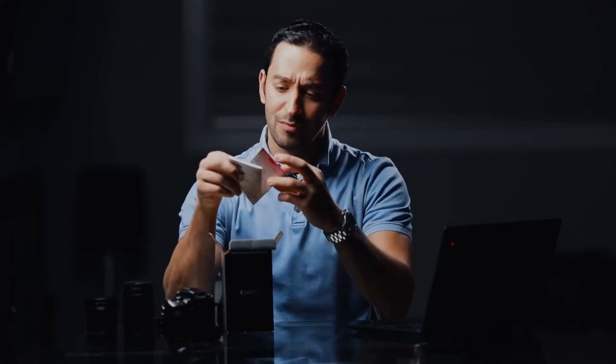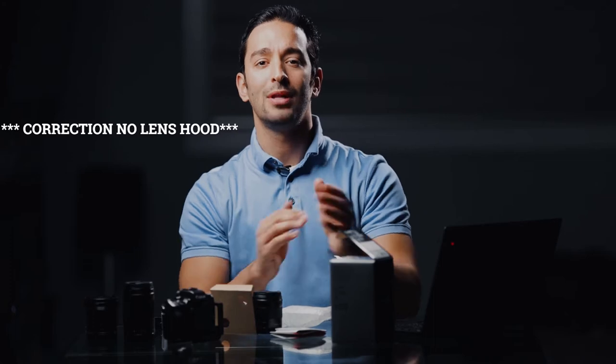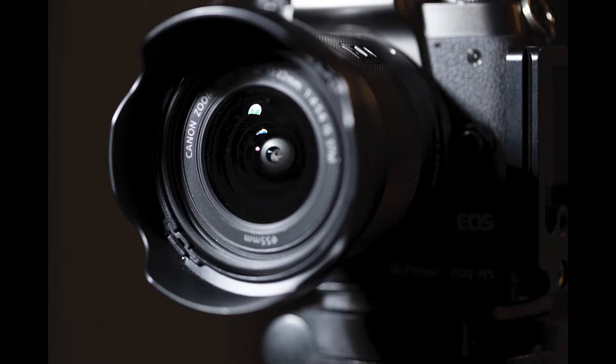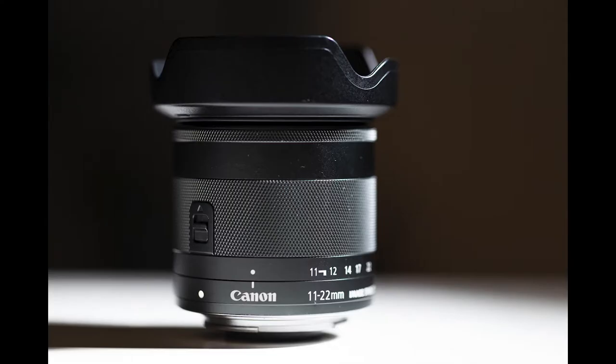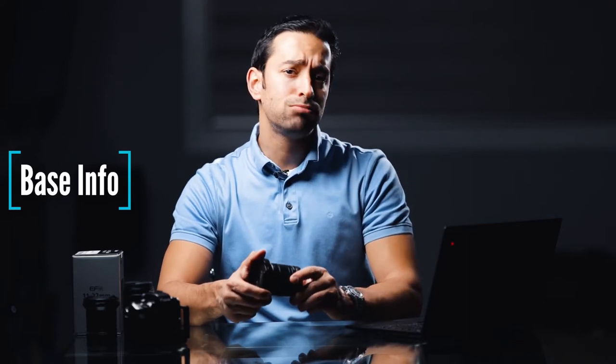It comes with some manuals, warranty cards, and cheap polymer plastic packaging. Here is the lens wrapped up in synthetic material — the 11-22. Canon includes no lens cap — bravo, way to save money. This lens has actually been out since 2015 in North America and since 2013 in Asia. I have four years of experience using it, and I believe my feedback can help a prospective buyer. The lens is valued at 539 Canadian dollars plus tax.